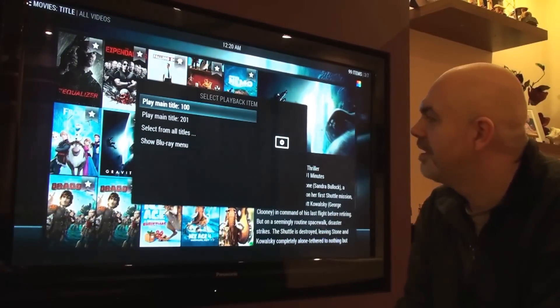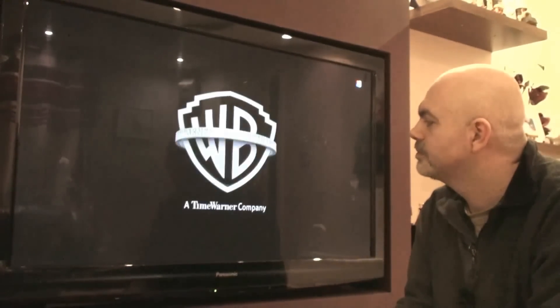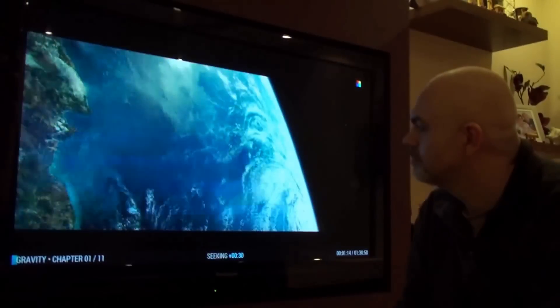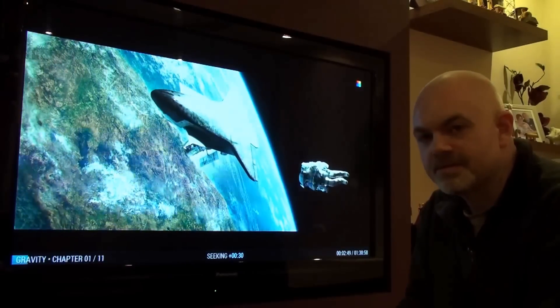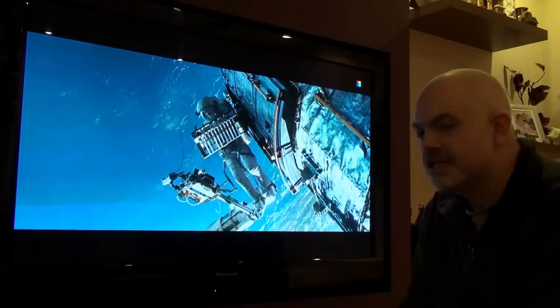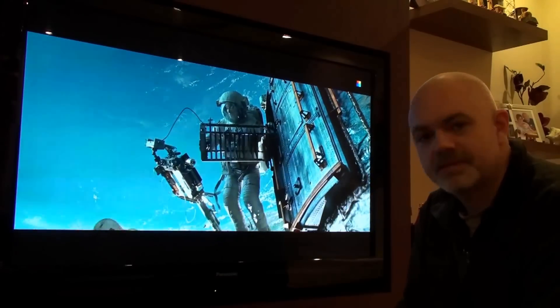There was a slight delay when opening the Blu-ray file. It seems to be working. Interestingly, skipping corrupts the screen slightly — not a big issue, but worth noting. Overall it seems to be playing very smoothly and the picture quality is amazing. Yep, seems to be working fine.